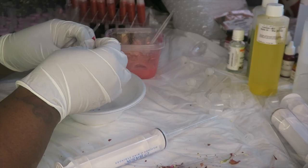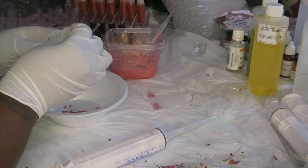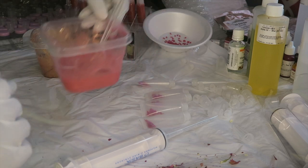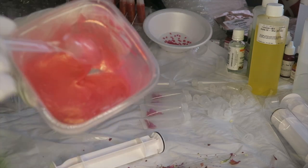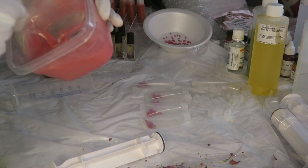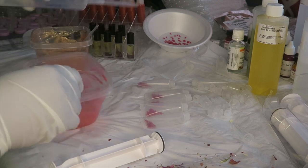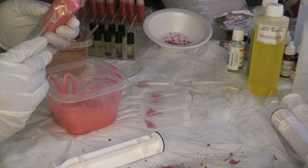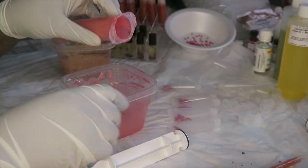Okay so now I'm gonna put this to the side and we're gonna fill up our tube. Are you guys excited? If you want to know how I made this gloss, comment down below and I will show you guys.